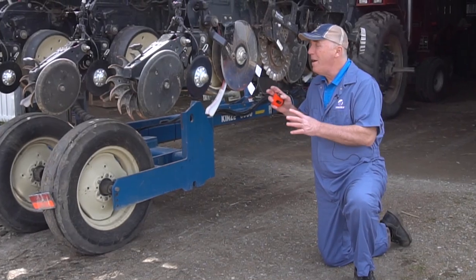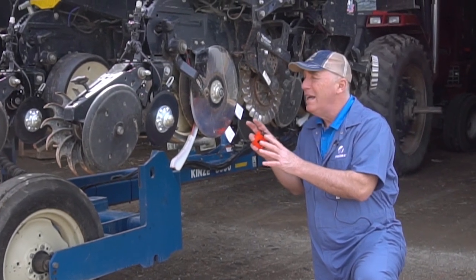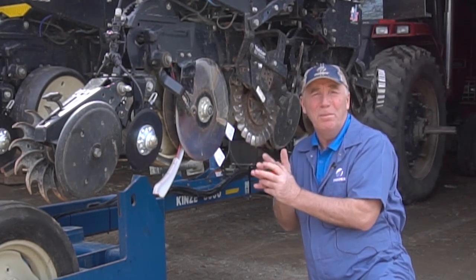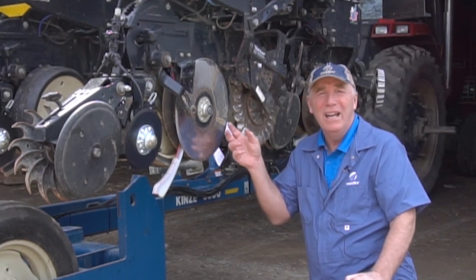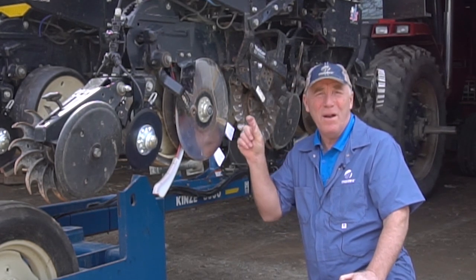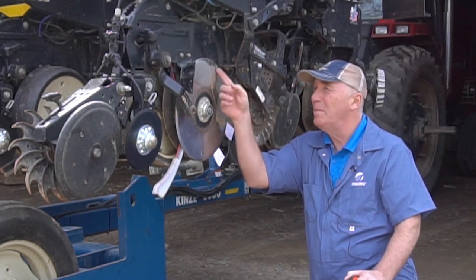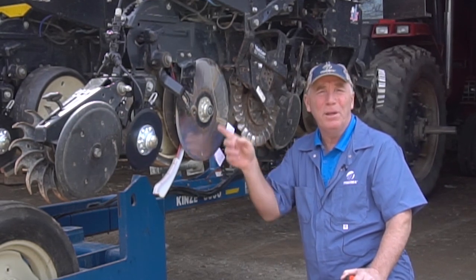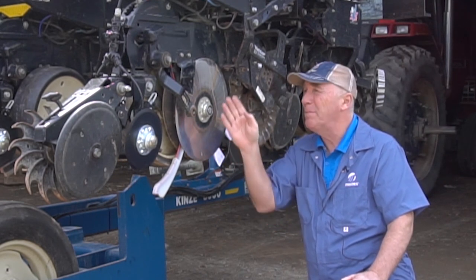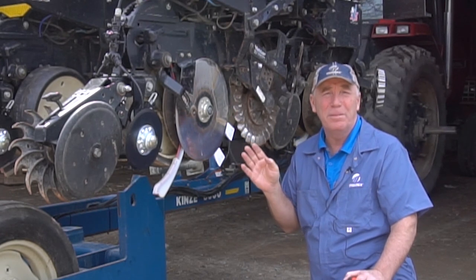Now we'll stop at the heart of seed trench formation — the double disc opener. It's really important to check that your blades are not worn too much. Generally you can tolerate about a half inch of wear from new to used before they need to be replaced. You should be checking the diameter of your blades and how much wear is on them; follow your specs, but generally about a half inch is all you can tolerate before those blades should be replaced.